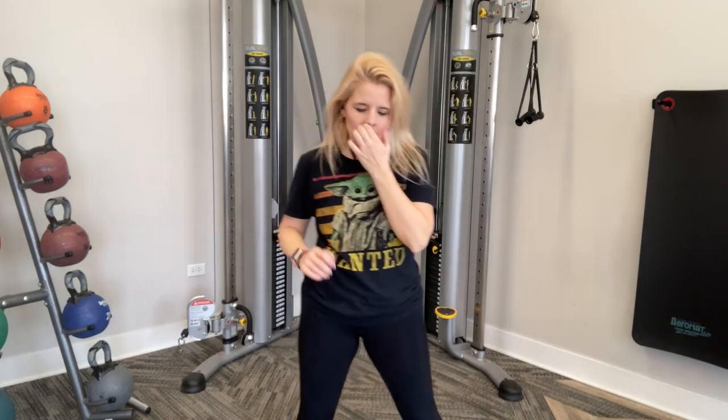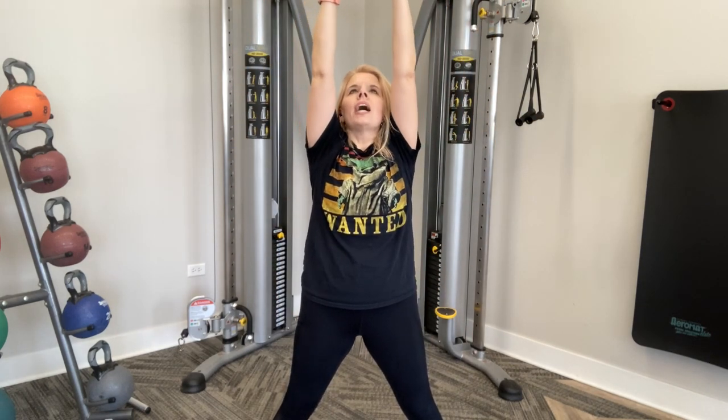Awesome job, guys. We're going to end with our breathing. Inhale nice and long through your nose while raising your hands up. Hold up here. Then long exhale out of your mouth, bringing your arms down. Inhale, hold, exhale. Inhale, hold, exhale.